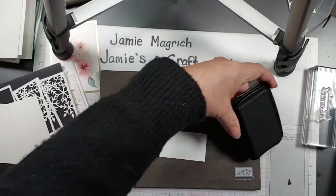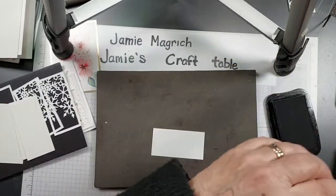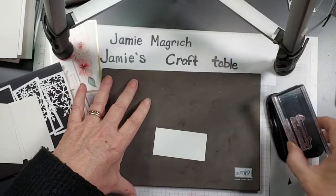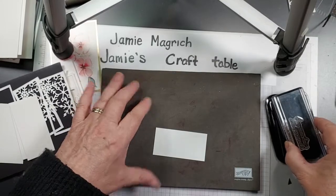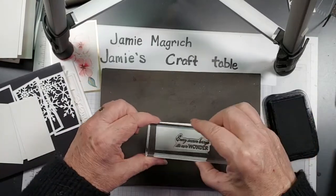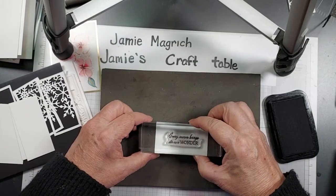I'm just using Memento black ink. I apologize in advance if I go out of frame or if it gets shaky. I'm just going to stamp that right in the center here.